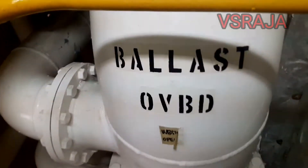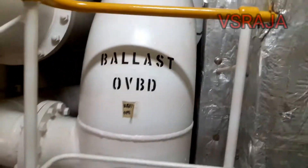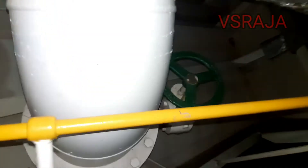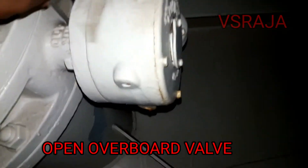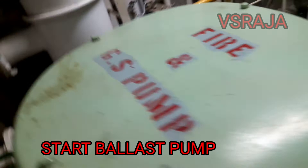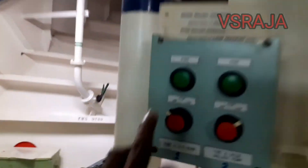There is one more overboard valve which is the main common overboard valve. We will open that valve also — the ballast overboard valve. Now all the line is set for bypass mode. There is one more bypass valve at the top which is bypassing the ballast water treatment plant. Now the valve is in open position near the ballast water treatment plant. Now start the ballast pump from the starting panel.